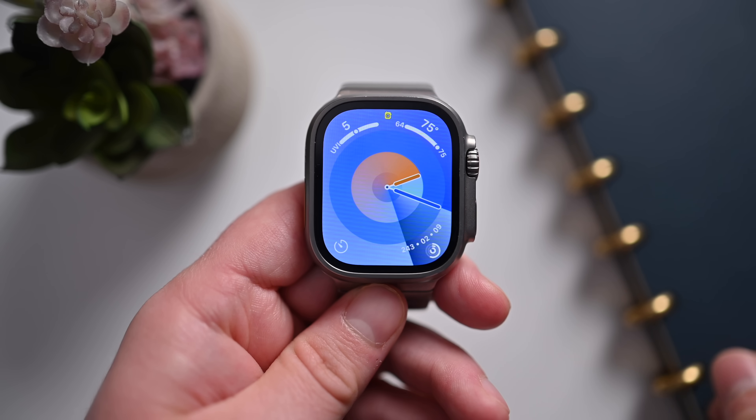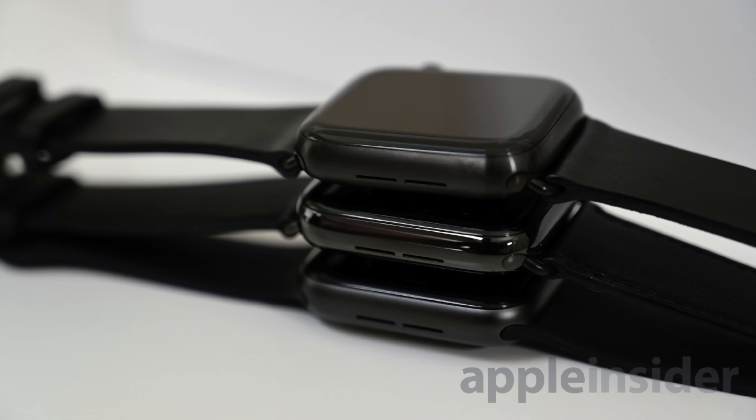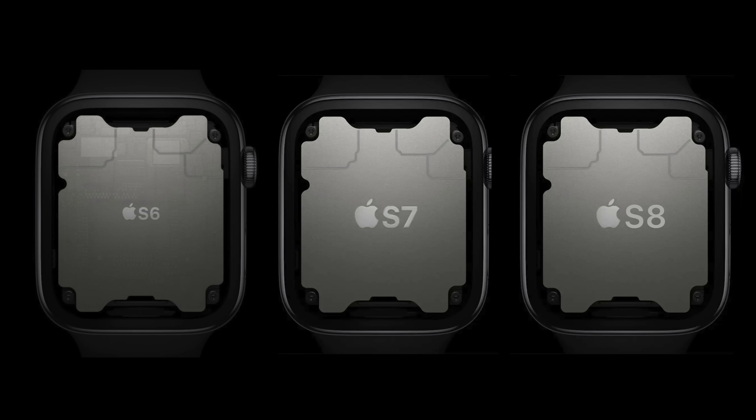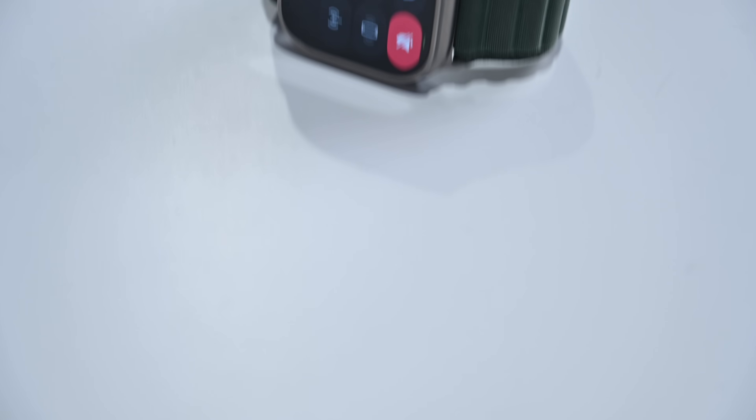There are going to be two notable changes for the Apple Watch Series 9. The first is Apple is finally going to upgrade the SIP — that's the system in package, basically the processor that runs inside the Apple Watch. Apple has kept the processor largely the same. The Apple Watch Series 6, Series 7, and Series 8 all use essentially the same chip: the S6, S7, and S8 SIPs, all based on the A13 Bionic processor.